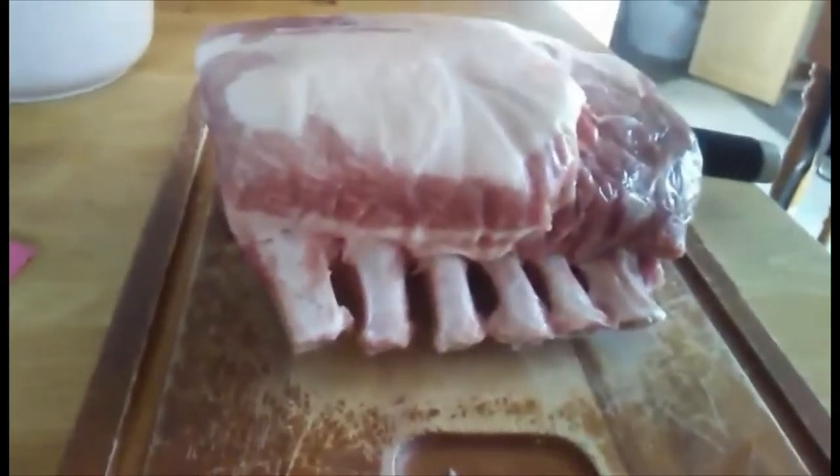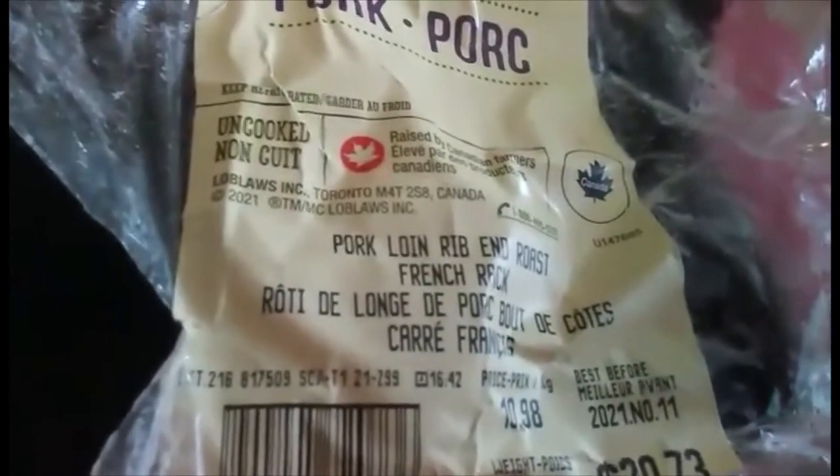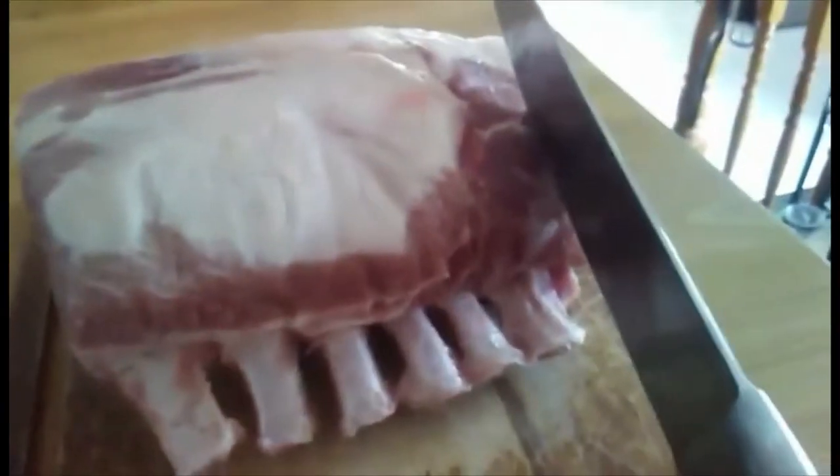I have some beautiful pork I'm going to cut into pork chops. It's a beautiful roast — it's actually a pork loin. It's called a French rack. I'm going to take this beautiful French knife and cut it into six pieces, and then I'll have a little bit left over without a bone.